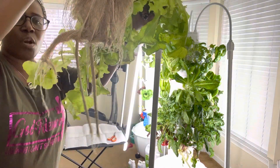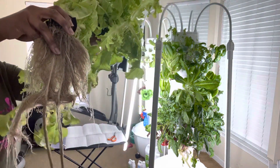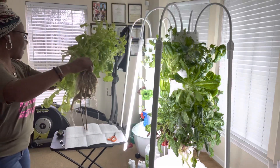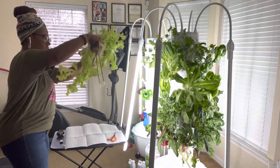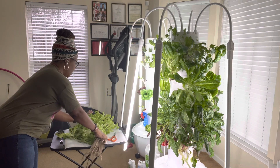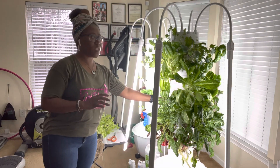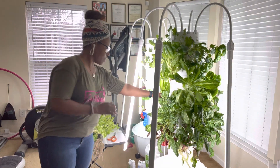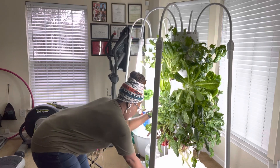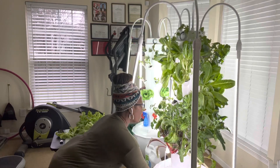The roots look a little short because I actually clipped them as they were growing, because they grow down into the water basin at the bottom and there's like a little pump in there. So what I'm doing is I'm going to be cutting those off and we're going to have some delicious salad. Now that this pot is empty right here, let me turn it so you can see it — it's on wheels, so it turns.